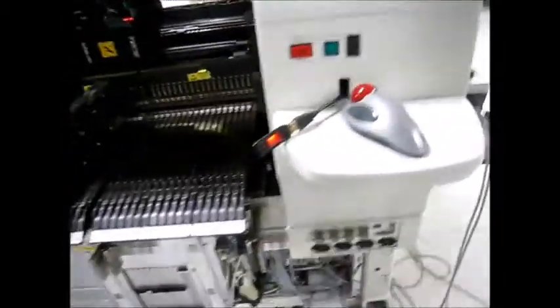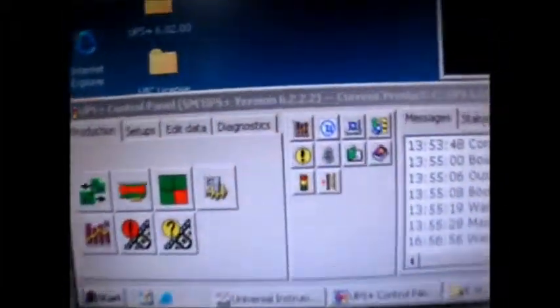Very, very low cycles on this machine. Right up here you'll see the software revision.